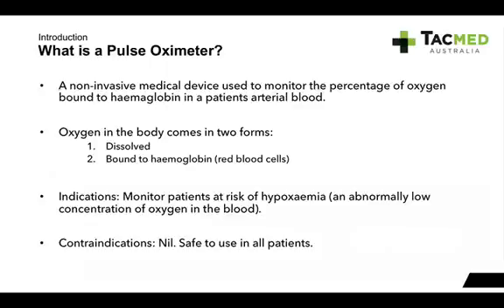For the indications, we use pulse oximeters quite regularly — on just about most patients we treat. But mainly the patients we're worried about, who are at risk of hypoxemia — so low concentration of oxygen in the blood — are the ones we want to use our pulse oximeters on. So our asthmatics, our COPD patients, our major trauma patients, anybody with respiratory conditions — they're the main ones.